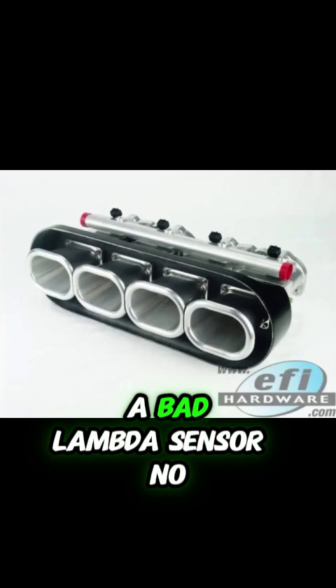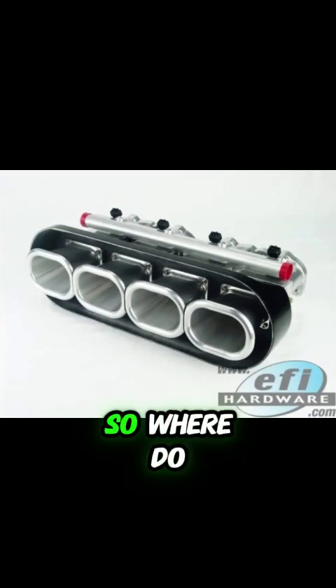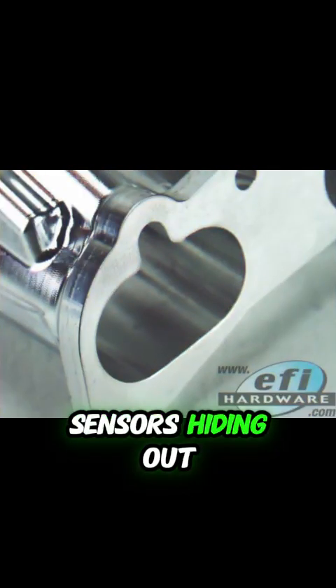So you definitely don't want a bad lambda sensor. So where do you usually find these sensors hiding out?